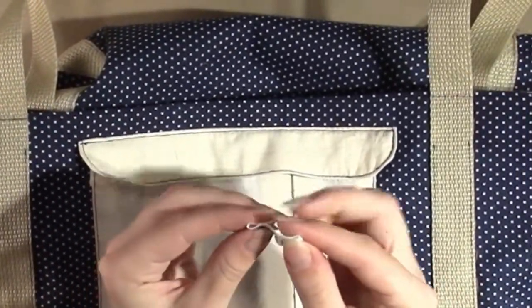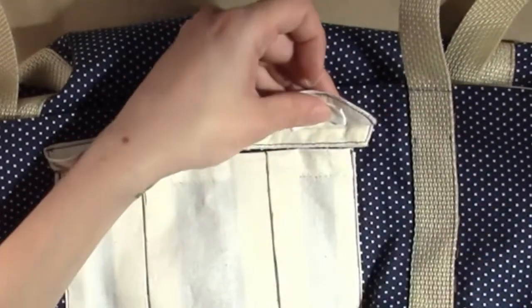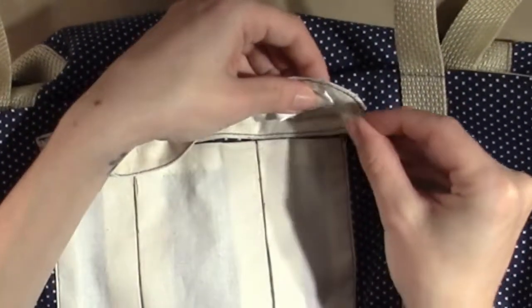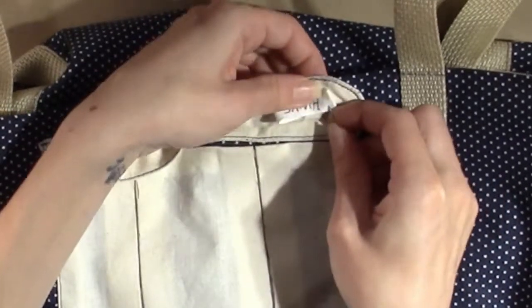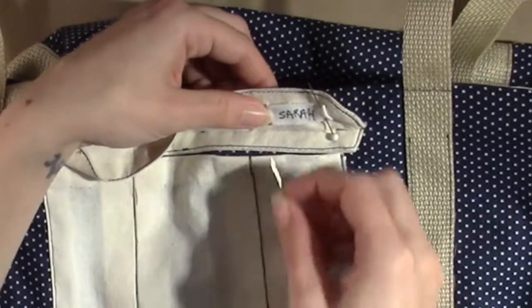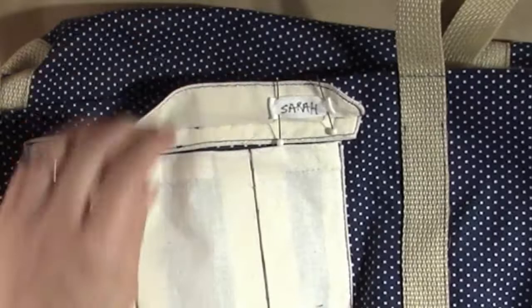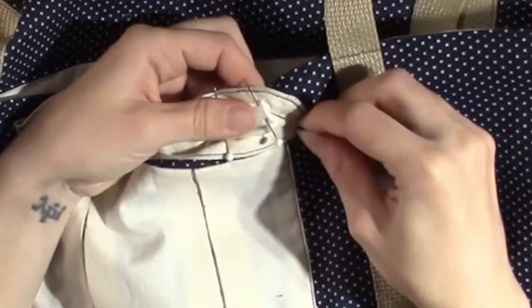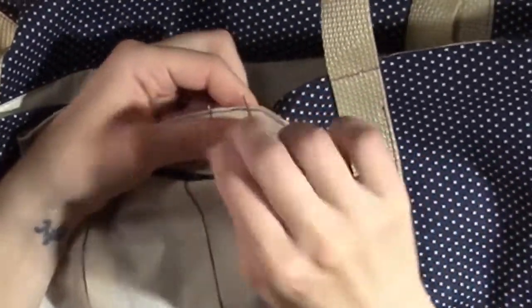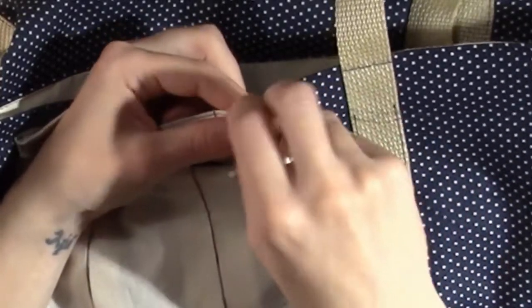The final step is to place a twill tape label with your name in it on the inside of the pocket flap. Turn the short ends under and pin it in place. Thread a hand sewing needle with a single strand of psyllamide and whip stitch the short ends in place. Be sure to tie a knot at the beginning and end.